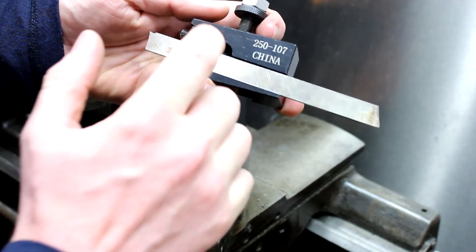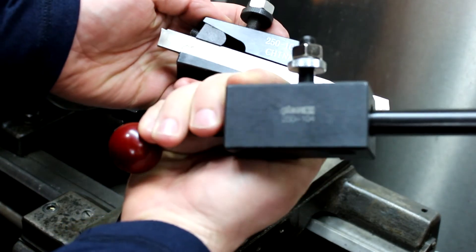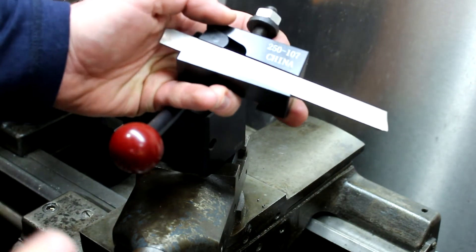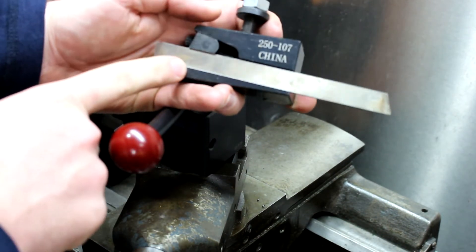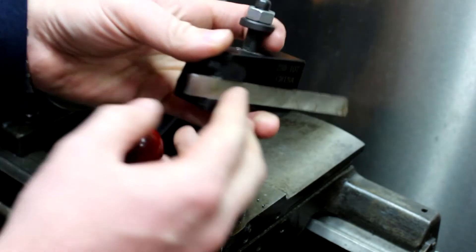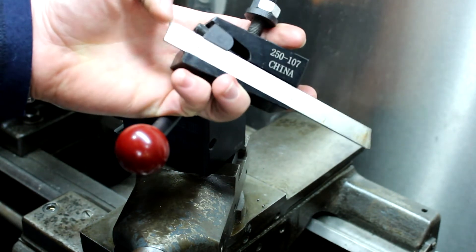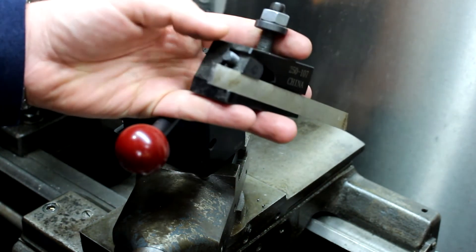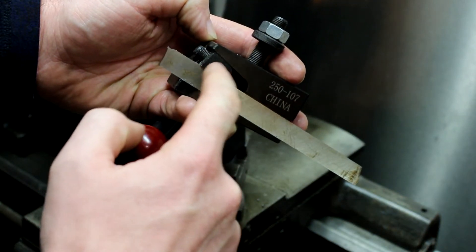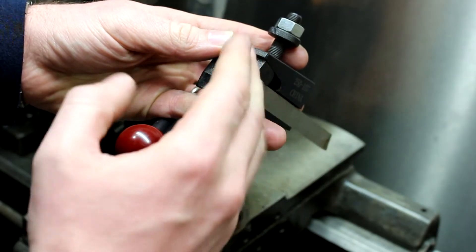Interestingly, the parting tool holder doesn't say Phase 2 on it, while the other holders do. Here's what happened: every time I tightened it down, it would flop my blade over to the side. I tried several cut-off blades and the same thing happened. The nut they provide is so sloppily machined that when it tightens down it pushes the top of the blade out.